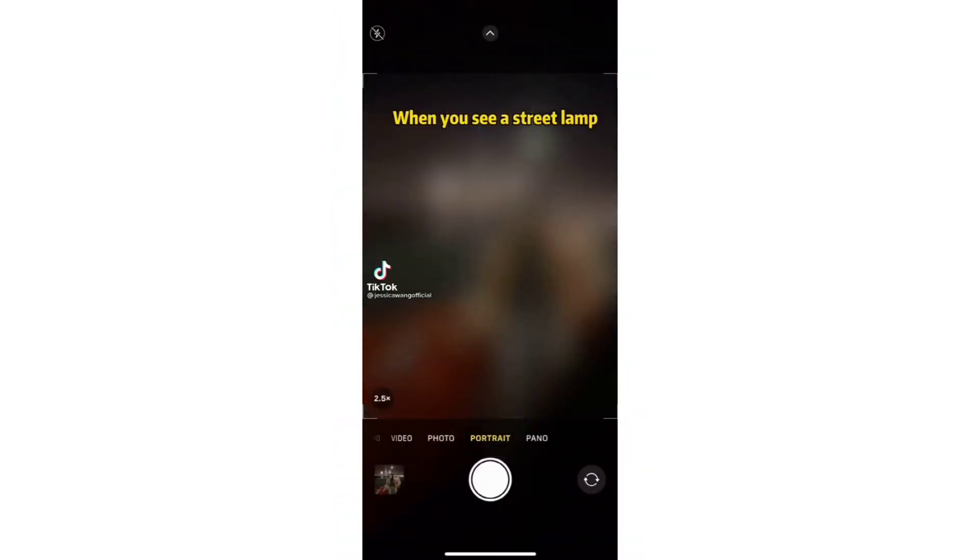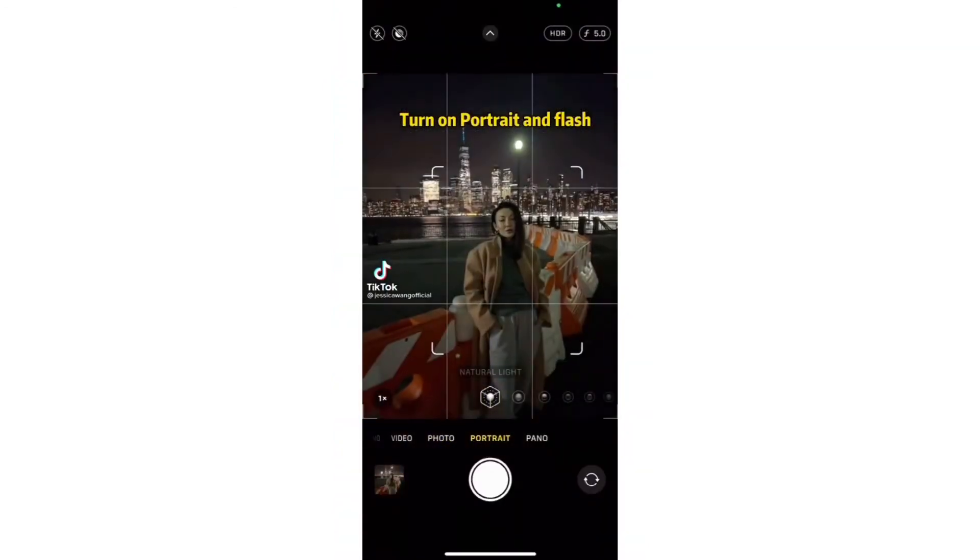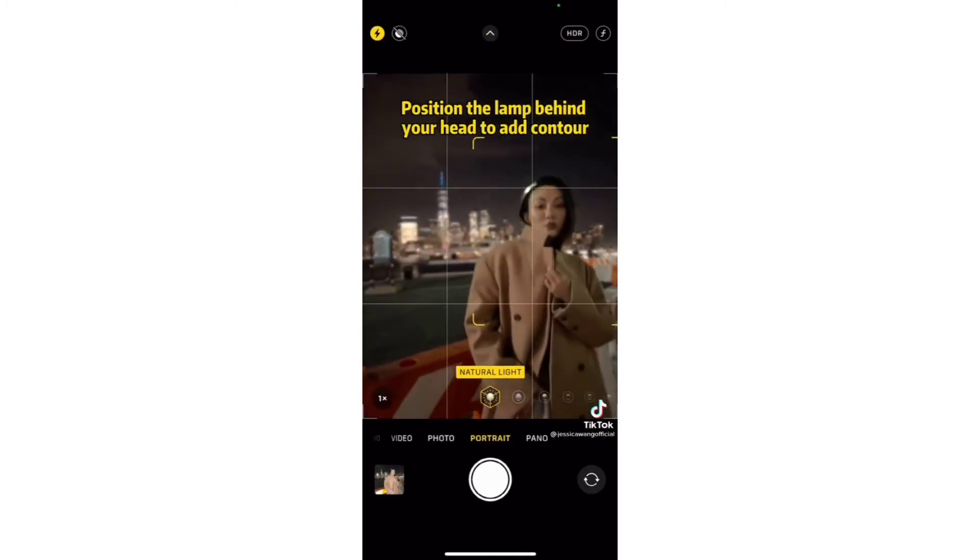When you see a street lamp at night, try this: turn on portrait mode and flash, and put the street lamp behind your head to add contouring.